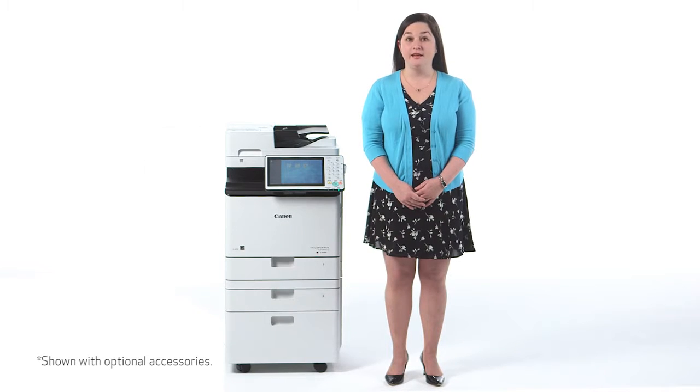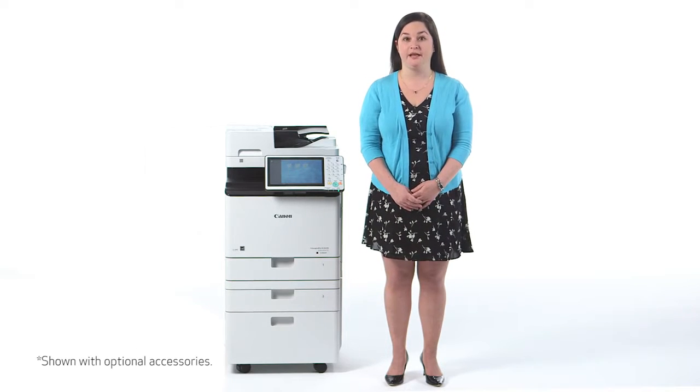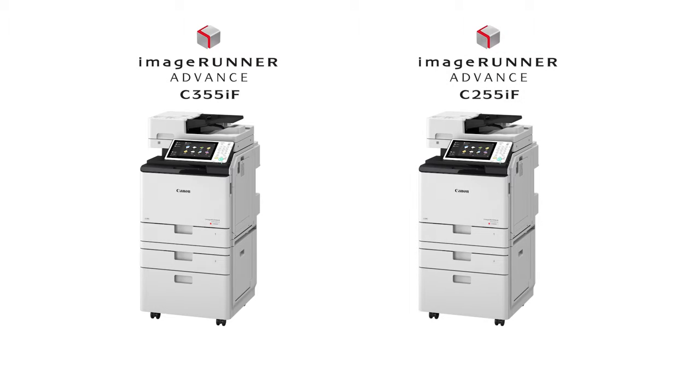The Image Runner Advance C355IF and C255IF models are designed for areas within fleet environments that require color printing on up to legal size paper in a compact or even tabletop configuration. These models, which replace the Image Runner Advance C350IF and C250IF, print at speeds of up to 36 and 26 pages per minute respectively. In this video, I'll be showing you some key elements and features incorporated in these models.